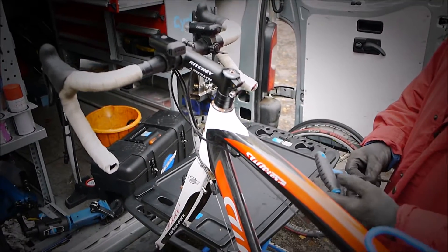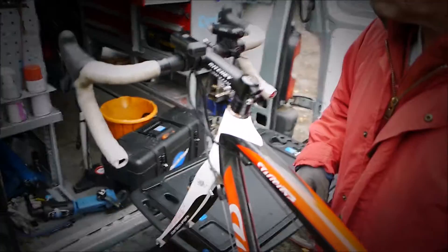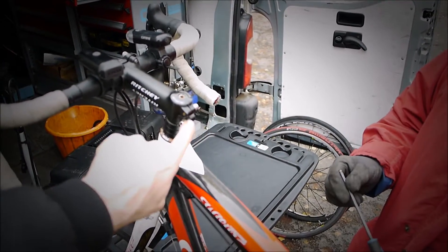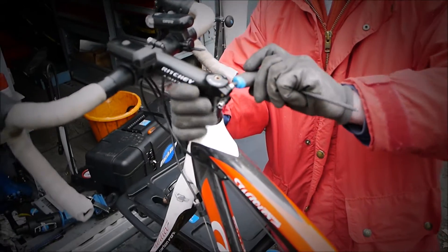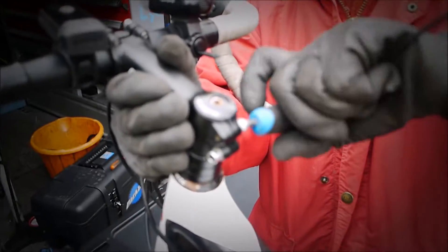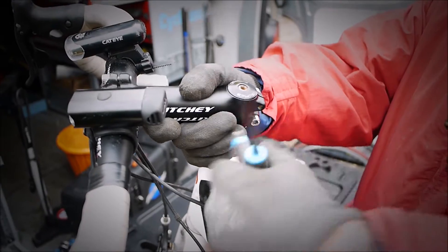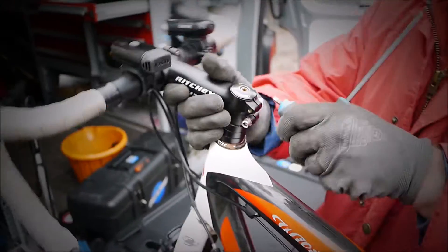So we're going to investigate the bearings in the headset. So it's the preload — 5mm on the top — and the two lock bolts. So if we undo these first, a little bit at a time, we'll undo them evenly so the forks won't drop out, because they're being held with the preload. Just loosen them off — don't have to take them right out.